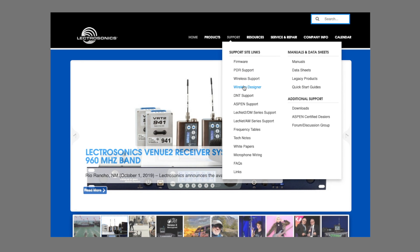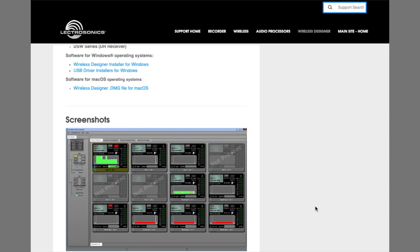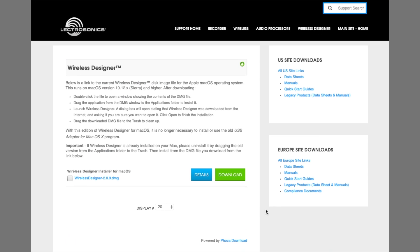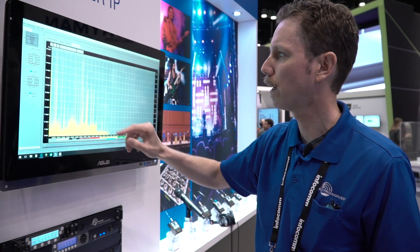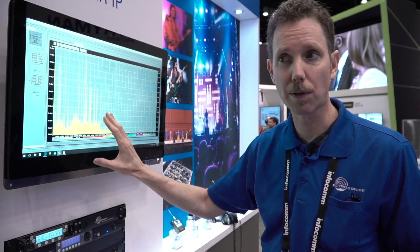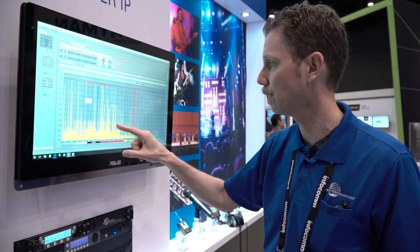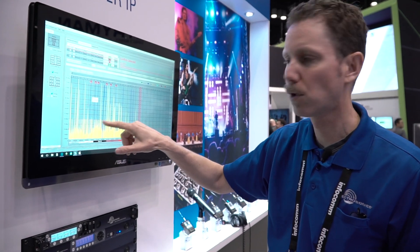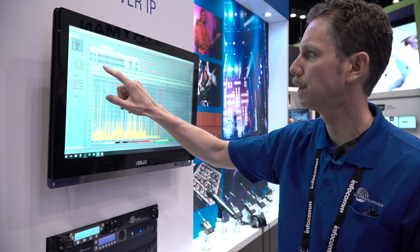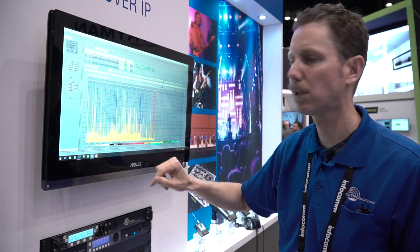Let me talk about the software for a minute as well, because this is really a key component for any larger system. Wireless Designer is software we started developing in 2014, and now it's reached a new point in evolution — we have a native Mac app and native PC app. It used to require Silverlight, which Microsoft has discontinued. Now it's native on both platforms. The software does a local scan using your receivers, then you can do frequency coordination, picking your channels based on mathematical calculation. Here you can see conflicts based on other activity in the room as well as third-order intermod, and all you have to do is coordinate selected channels and it chooses good channels. You deploy to your system and now your receivers are tuned — it's that easy.